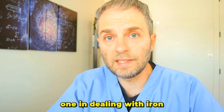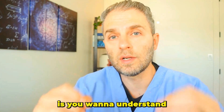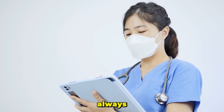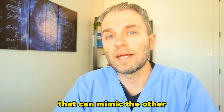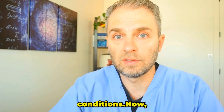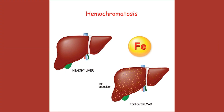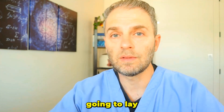Step one in dealing with iron overload is to understand the complexity of the diagnosis and first confirm that what you think you have going on is actually going on. Diagnosing the source of your iron overload isn't always straightforward, as there are various conditions that can mimic other conditions. Oftentimes when you have iron overload, the first thing you want to rule out is whether you have hemochromatosis — this is the most common reason to have iron overload.